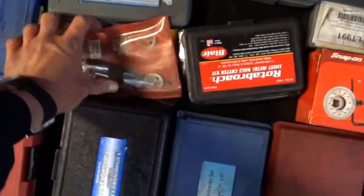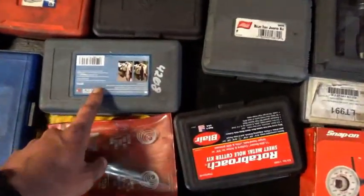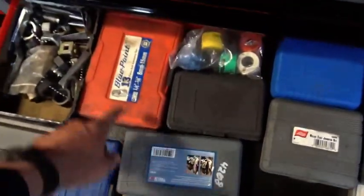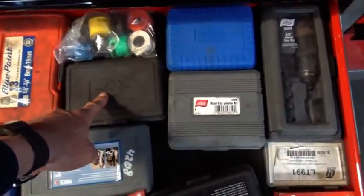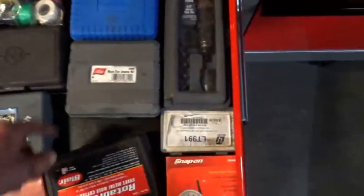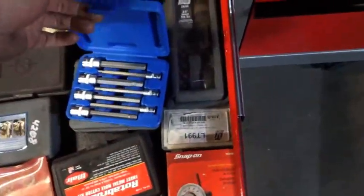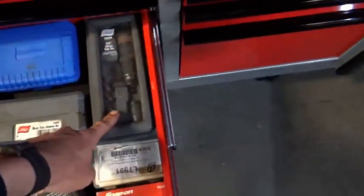Repairman's reamers — just tapered reamers, very handy. Another broken spark plug kit, more metric stud removers, some twist-off sockets. These are tap extractors, which everybody has and realizes they don't work as well as you think they would. Relay jumpers, long Allen's, impact screwdriver.